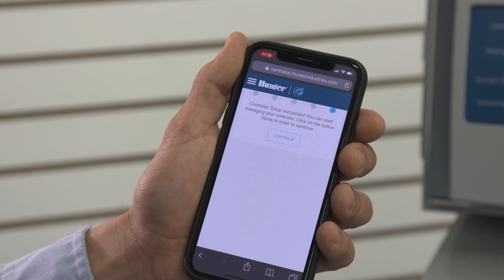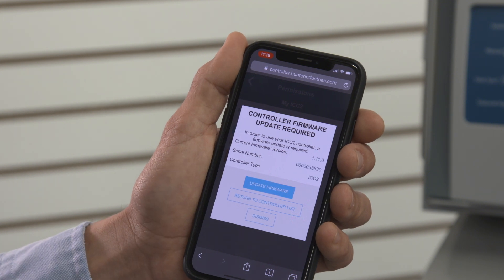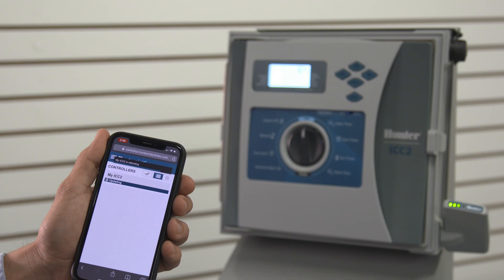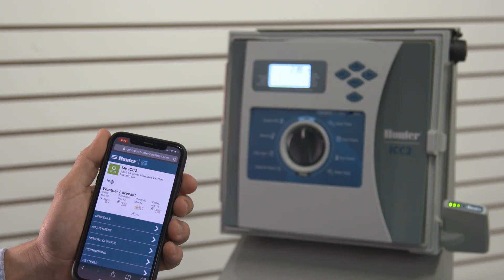In some cases, you may be adding Centralis to a controller panel that was manufactured before Centralis was released. You will then be prompted to update the controller firmware before you can proceed. Firmware is the software that runs inside the controller — if the server detects an older version, it will prompt you to update it over the air. Choose Update Firmware on the screen. The software will begin downloading the latest version of ICC2 firmware to the controller, which will take approximately 12 minutes or more depending on the strength and speed of your wireless connection. During this time, you will not be able to operate the controller and it will not water automatically or manually. The display will count as the download proceeds. When the download is finished, the controller will automatically restart and show the time of day display again. After this, you can return to Centralis to operate the controller.